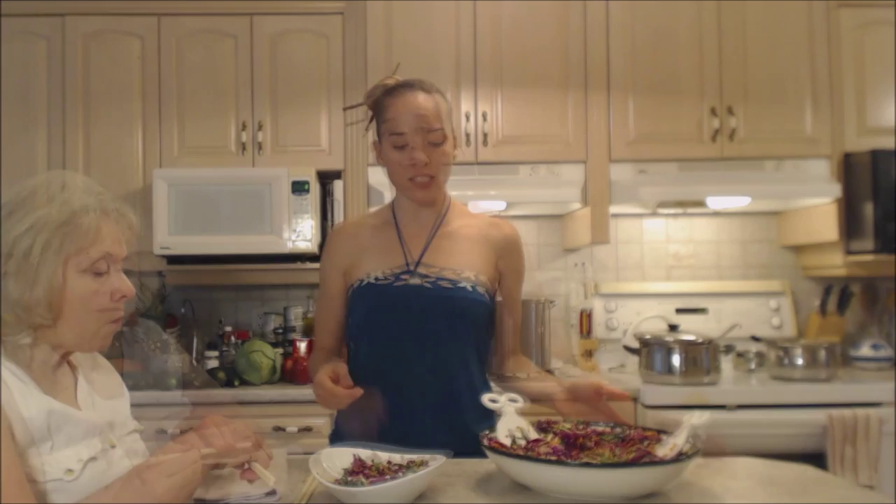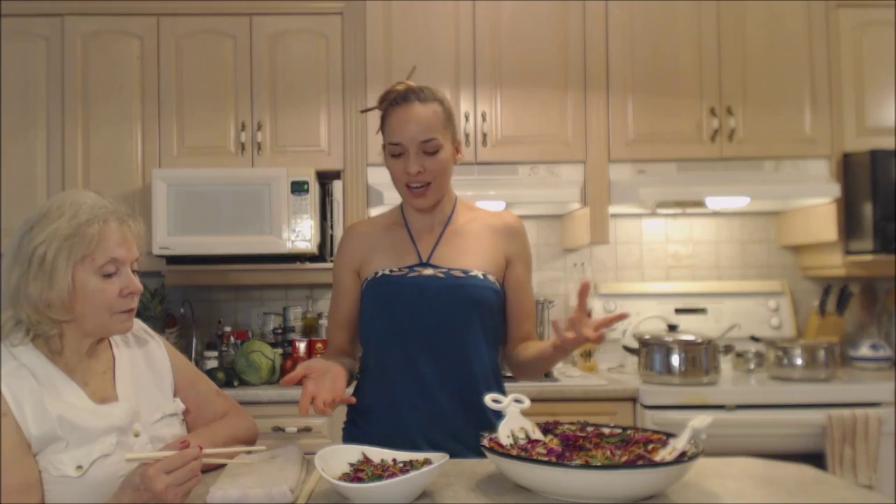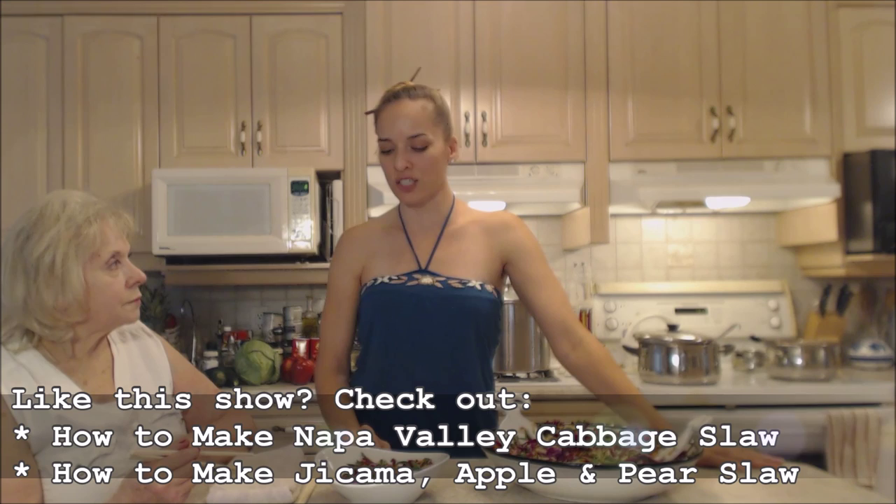That's how you make an Asian-inspired cabbage salad with a gorgeous ginger and sesame dressing. It's almost like an Asian slaw, minus anything creamy. Very healthy for you — a great way to use up ingredients from your garden.